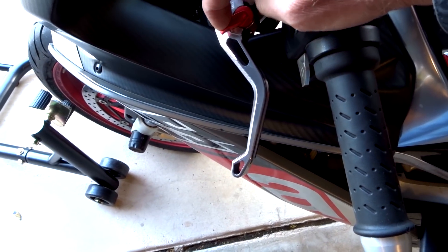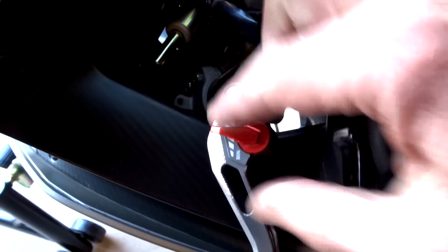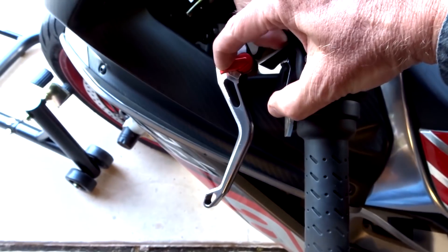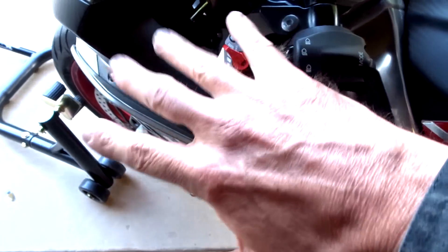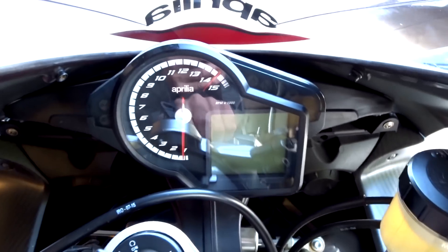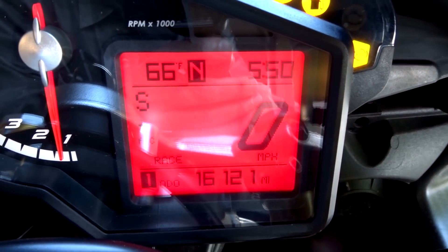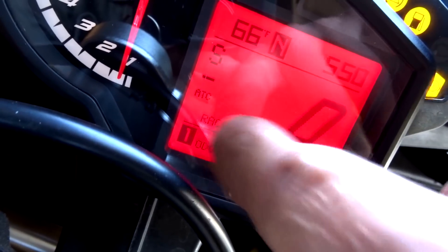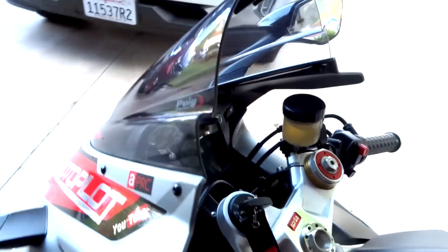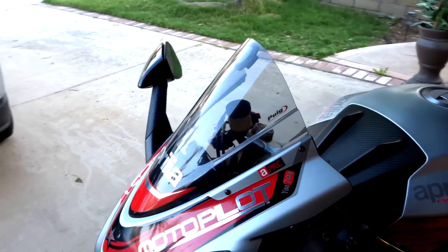It's got a nice set of adjustable billet levers. If you want the lever closer to your hand, just turn this dial right here. I like mine all the way out because I've got big hands. Here's what the dash looks like — when you turn it on you can see the race ECU; it says 'RACE' right there on the display.